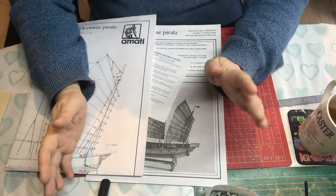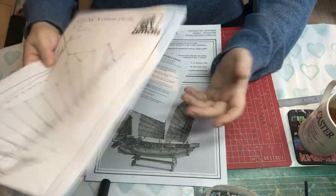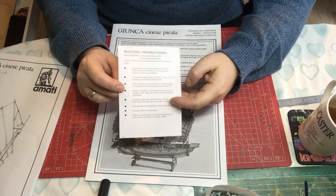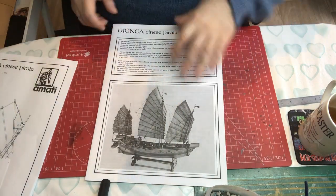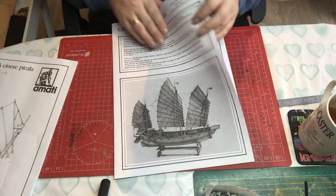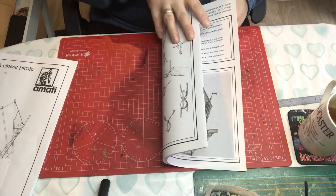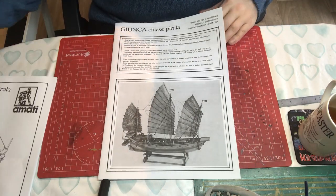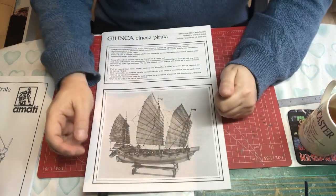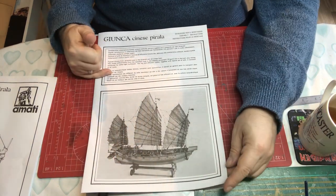The kit instructions are made up of one plan, a set of instructions for the decals, and then this instruction booklet which is A4, stapled, and black and white. This is a slightly older format for Amati and it comes with multiple languages.